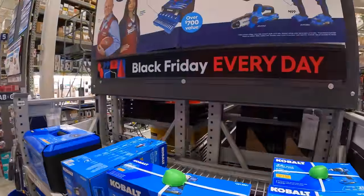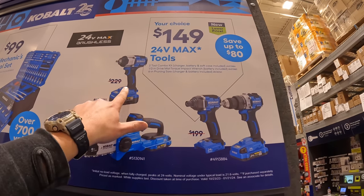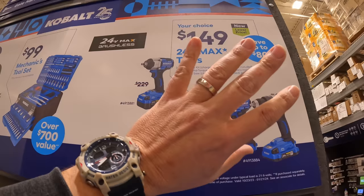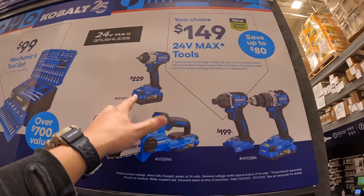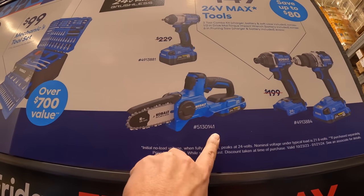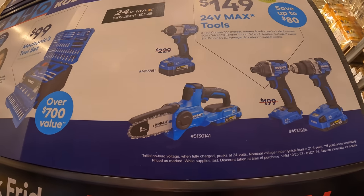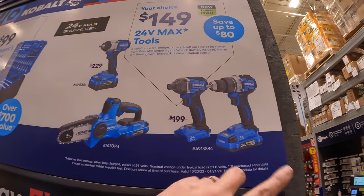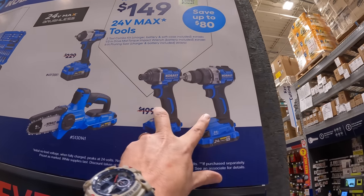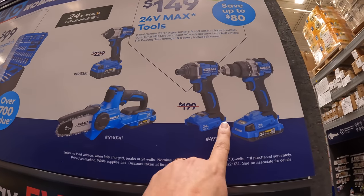Cobalt does have a few deals going on. Out of these, what I would pick while the deal is here: this impact wrench for $149 — the price was $229, so that's actually a huge savings and it comes with a four amp hour battery, charger, and a bag. Or you can get the six-inch Cobalt pruning saw — I did a video on it, bought it, it's very powerful — comes with a two amp hour battery and a charger. Or you can get the two-tool combo kit — spend the extra $50 and get the brushless drill driver.